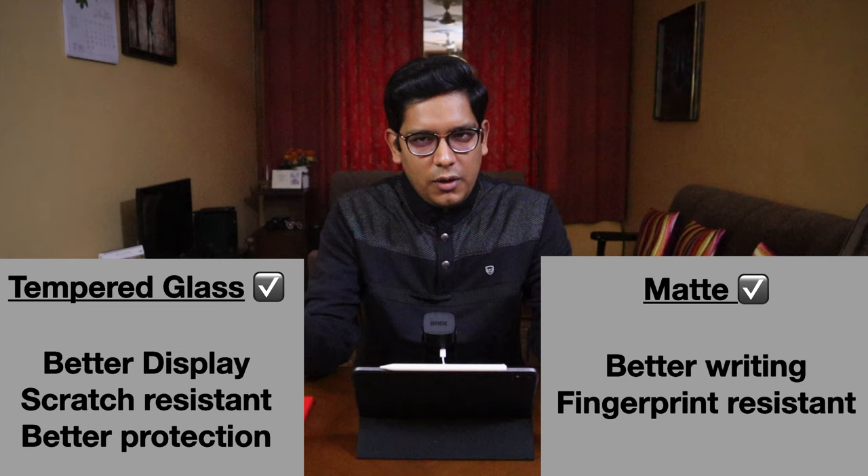Fifth and last point is protection. Obviously tempered glass provides more protection. If you drop your iPad or have an accident with it, your tempered glass will shatter but your screen will be protected. While a matte screen protector is a thin film, it will not provide you the same level of protection as a tempered glass.